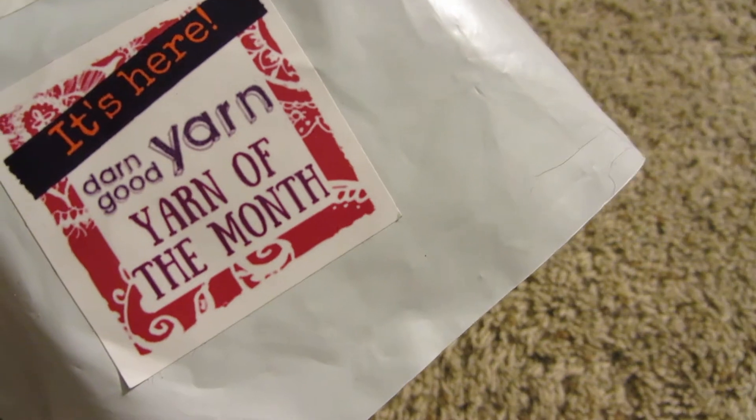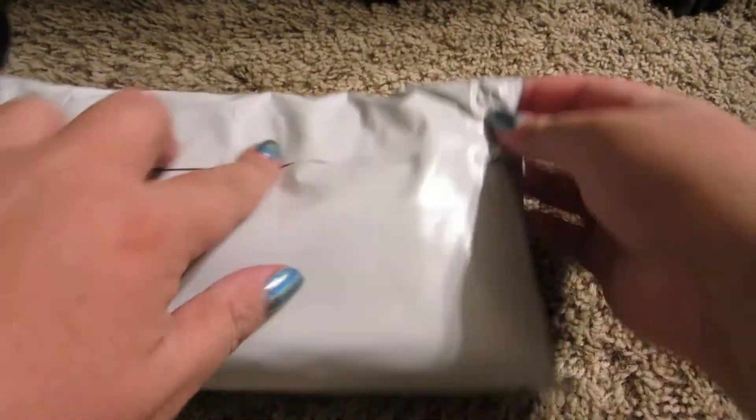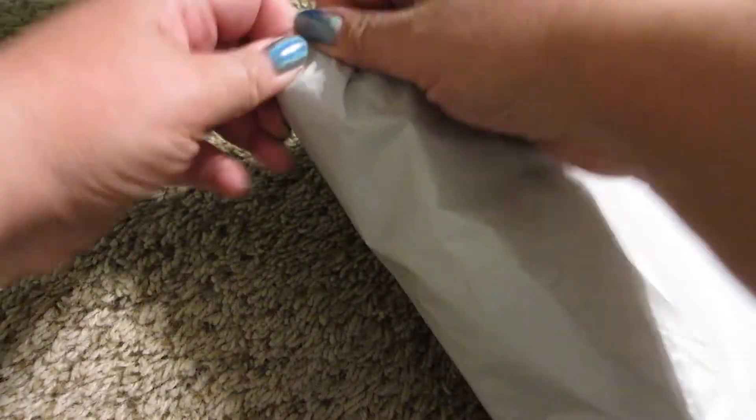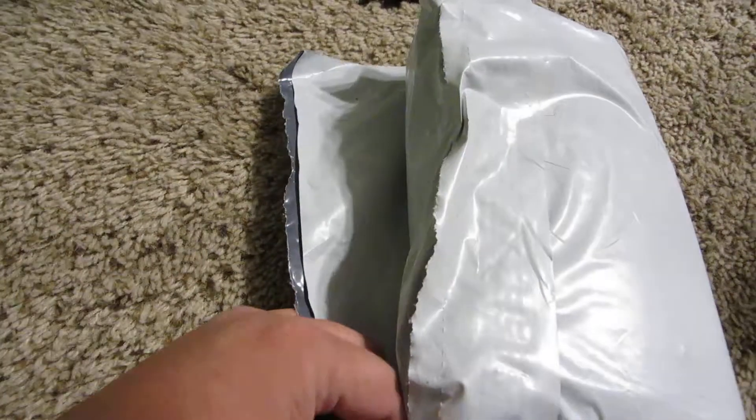So let's go ahead and get started. Let me go open it. There we go — Cody's helping.